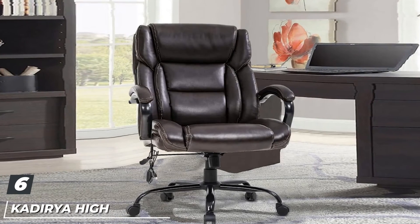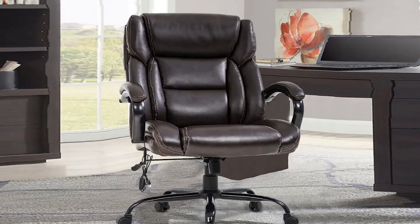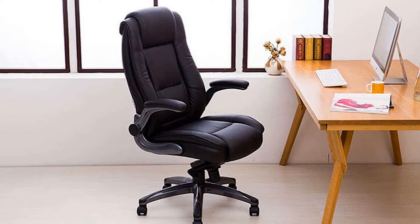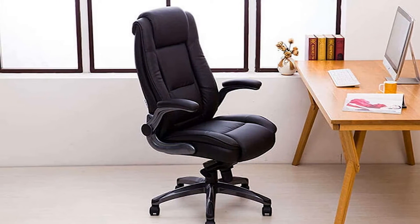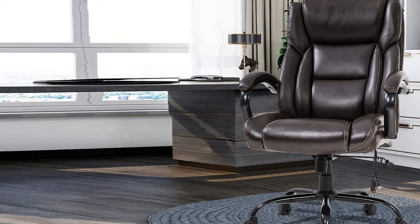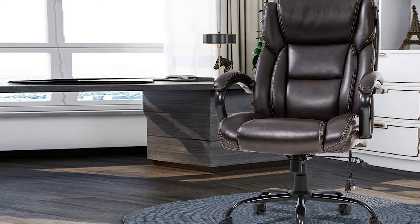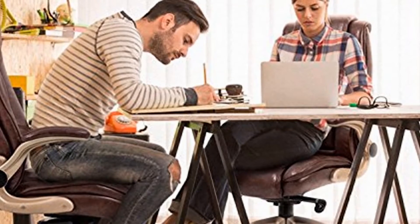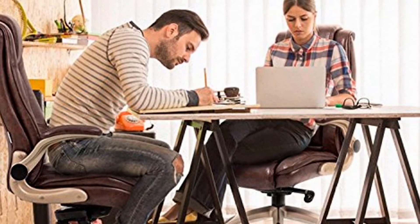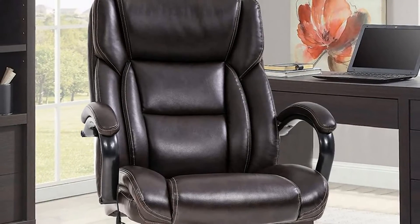The number six position is dominated by the Kadirya High Back Bonded Leather Executive Office Chair. In case you are looking for a more traditional executive office chair, you are going to love this one. Featuring an ergonomic and classic design, it is covered with a beautiful and durable bonded leather. Since it has a high back, you can be sure that you will get support across your entire back. One of the things we like is that it comes with a waterfall edge seat design, which ensures your legs will be less fatigued and your blood circulation will improve.